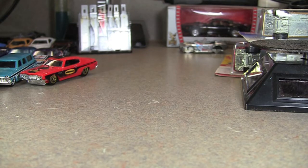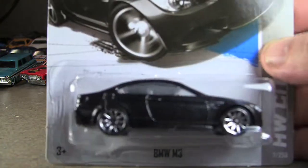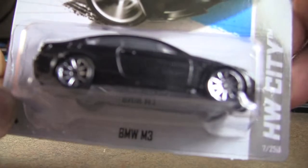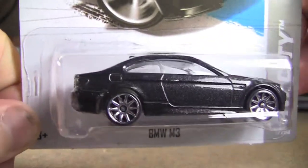It's still Saturday, February 16th, and it's going to be the last video of the day here. Last but not least, definitely not least, it is the 2013 Hot Wheels City BMW M3 in black.